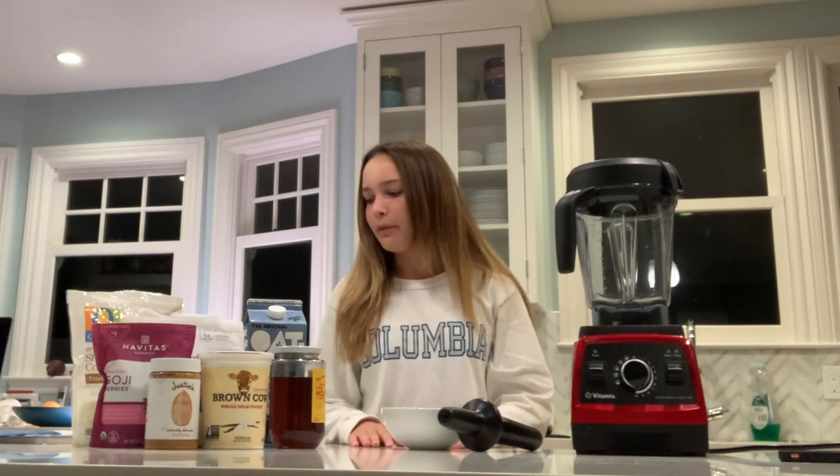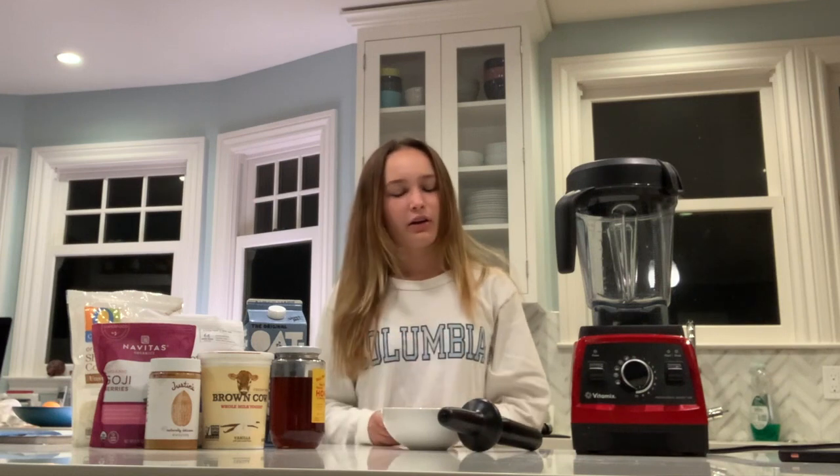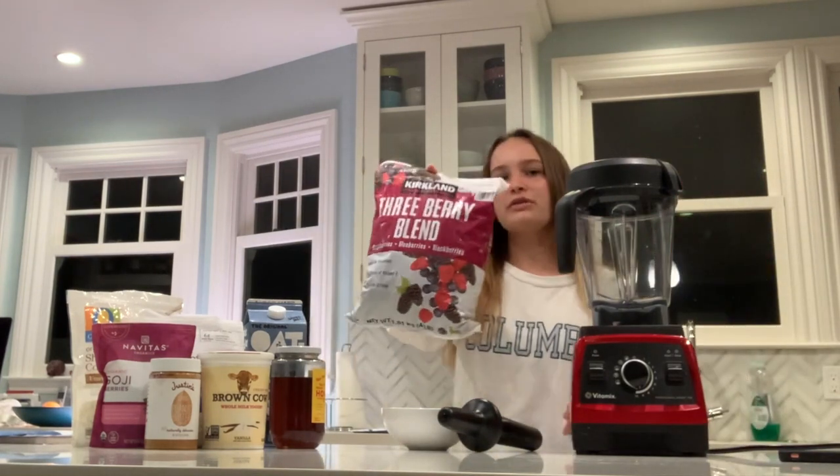You're gonna need a bowl, or you can also just make it into a smoothie that you can drink. So a bowl or a large glass, and then you will also need some frozen berries.